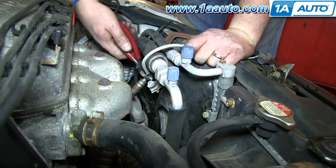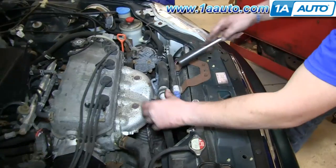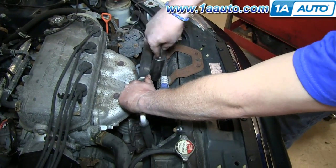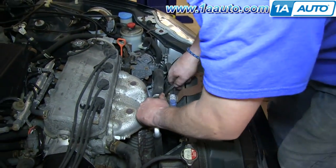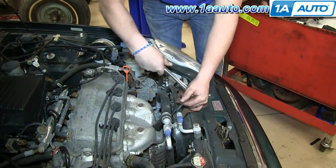If you can't get your O2 sensor off with your O2 socket, there is always plan B. Just cut the wire on the O2 sensor and use a regular 7/8ths inch socket. If you are forced to do this, you will have to buy a new O2 sensor.